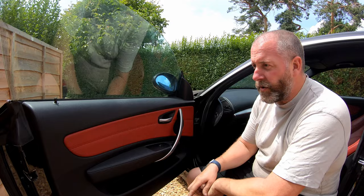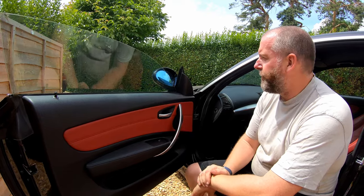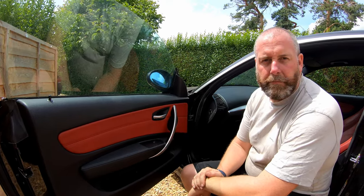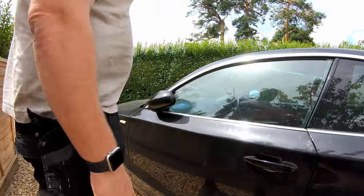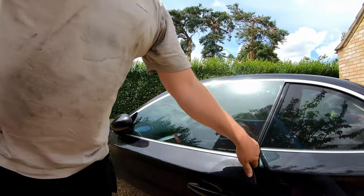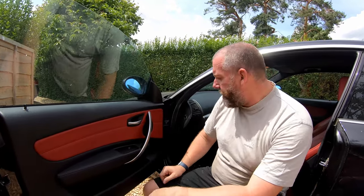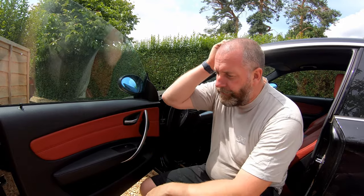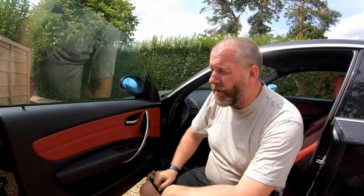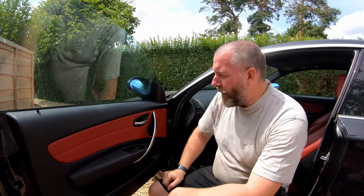The door card is installed and everything is back to normal. Press the button down, press the button up — beautiful, 100% working. Close the door and it goes up just as it should; open the door and it drops just as it should. Job done. Not a particularly challenging job, but if you've never been inside the door of one of these before, you may not know how it goes together. The regulator I used is not a genuine one — the genuine ones are stupid money, and I'm just not prepared to pay that for a part that isn't actually made by BMW; they just put their own stamp on it.